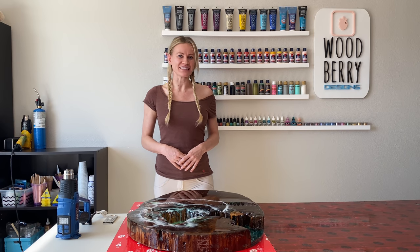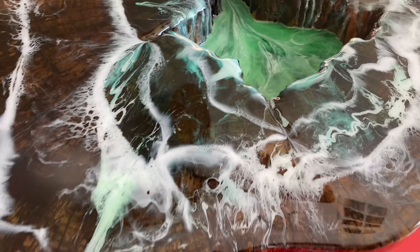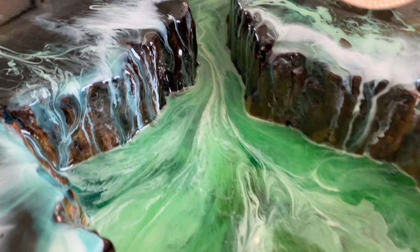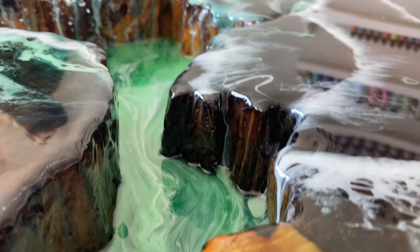The surface of the table is done. I let the resin cure for about 5 days. Let's have a closer look at it. As you can see, the resin cured perfectly — no dents, no lines, no bubbles.